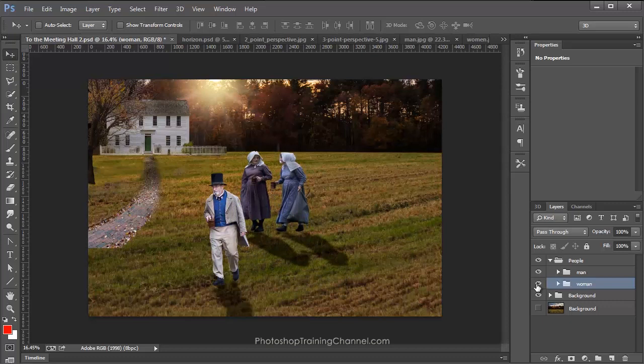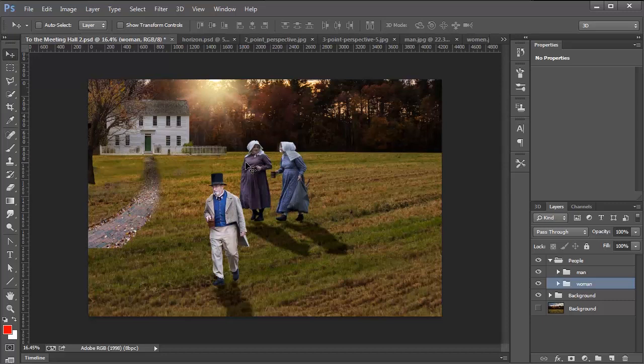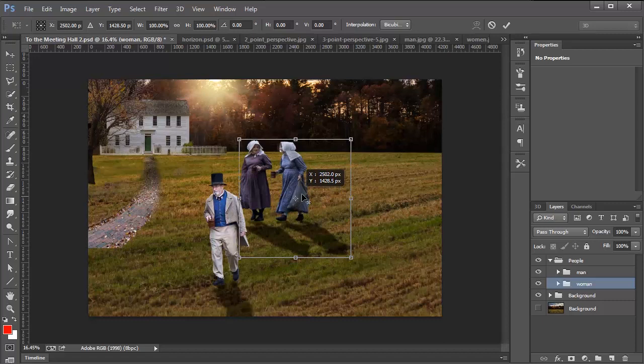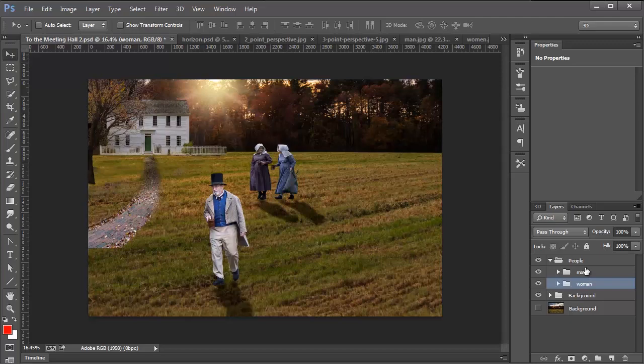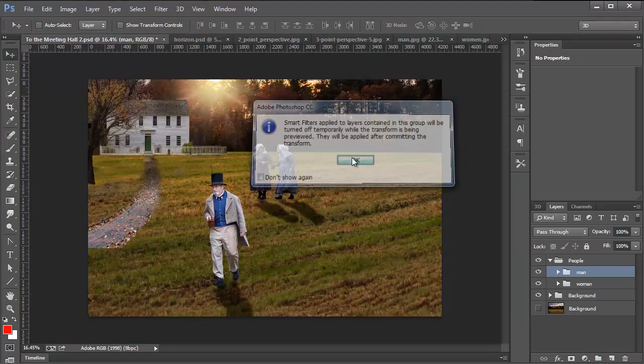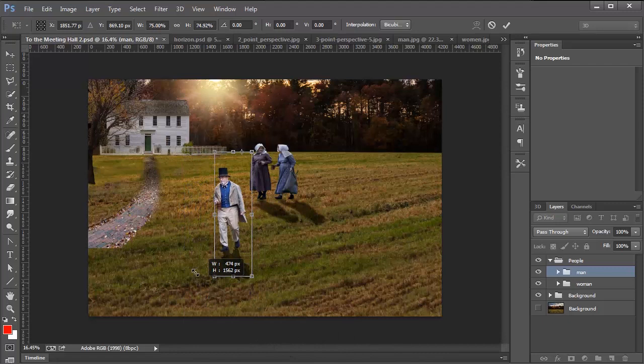Sometimes you won't be able to tell right away, but you can make educated guesses, and things will look so much better than putting no thought into it at all. I'm going to grab this group and move it up to the horizon line — right about there. Just by moving her up and matching the horizons, these ladies look more like they belong in this image. The only problem now is scale — this man is closer to us, so he should be bigger than the ladies. I'll press Ctrl T to transform, move the pivot point over to the horizon line, hold Alt and Shift, and scale them down a little bit. Now everything looks in perspective.